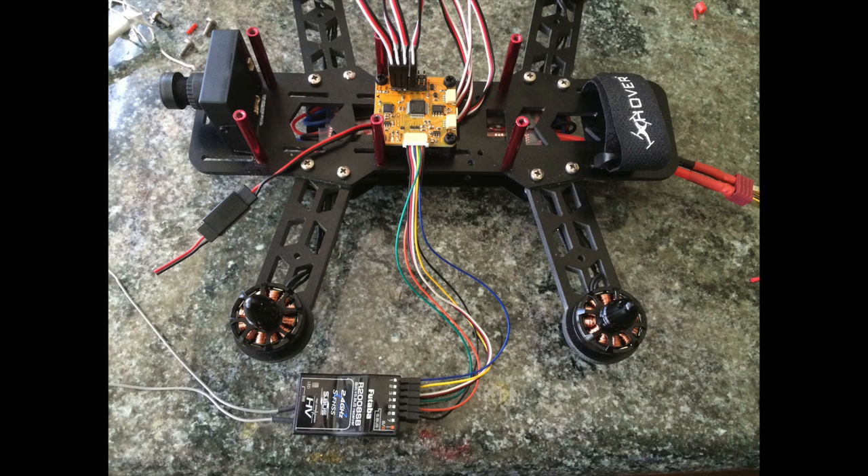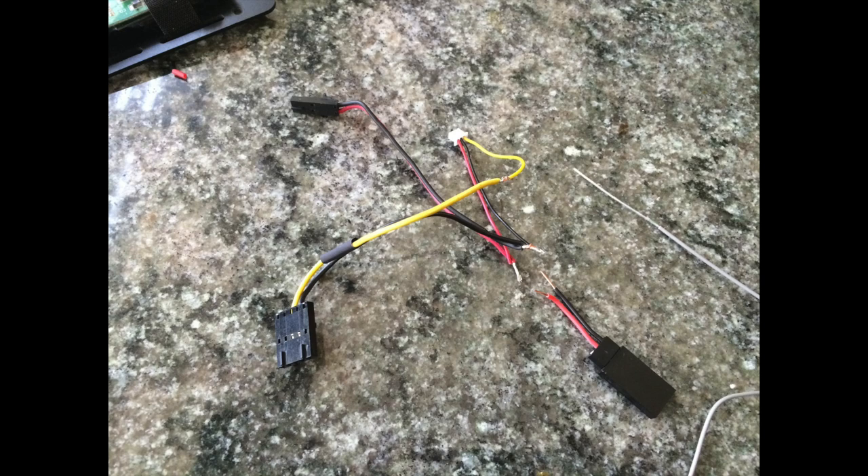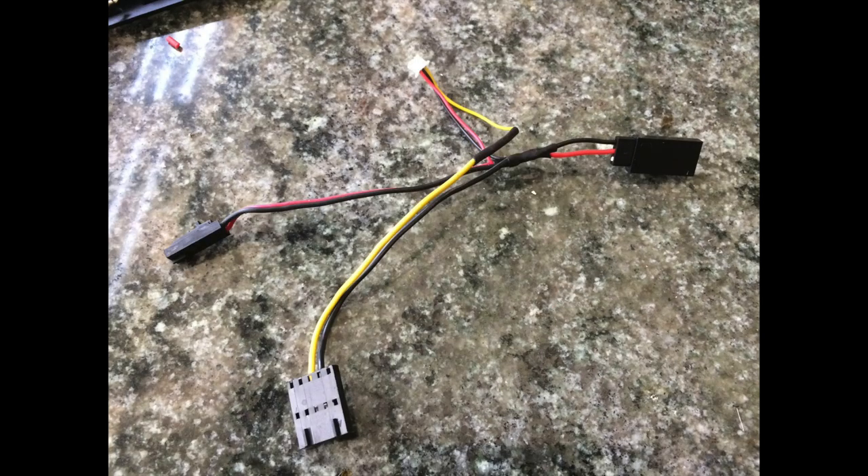Here are the wires connected to the Futaba receiver channels one through six. Now we're ready to make the power connections to the Fat Shark transmitter and your camera. The red wires are all connected together, the black wires are connected together, and the yellow wire is your video wire going directly from the camera to the transmitter. I'm also soldering that to the servo connector, and that's where it's all going to be supplied power. This is what it looks like when you put some solder on there and add heat shrink — it looks like a complete harness.